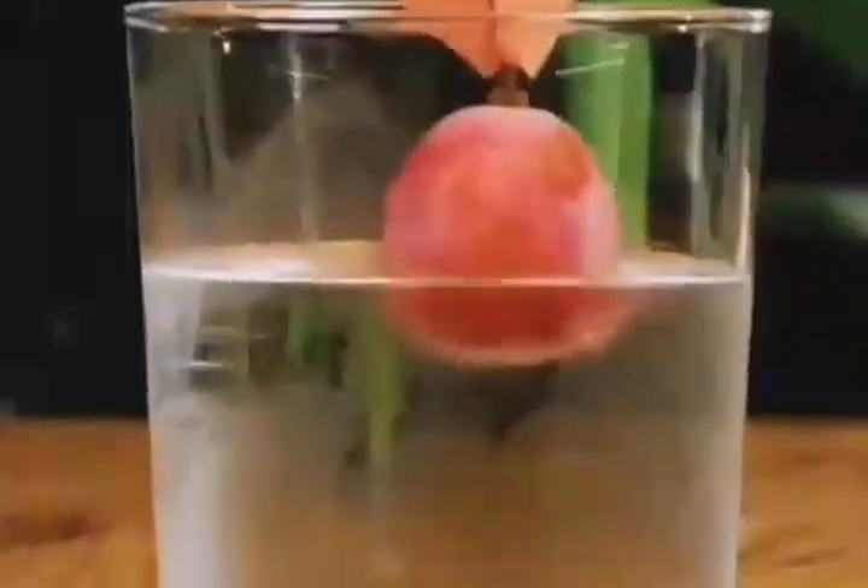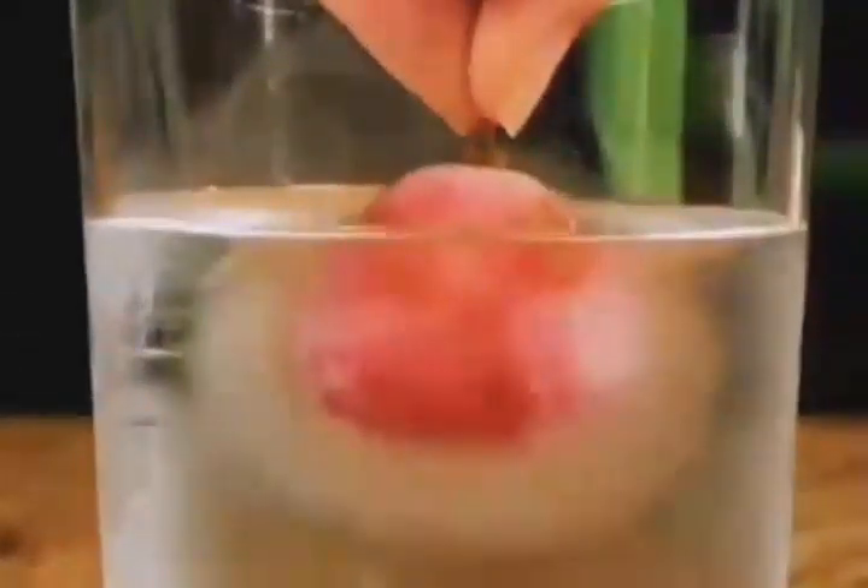Put frozen grapes into ice water and the water will freeze around the little grapes. It's as if they have magical powers.